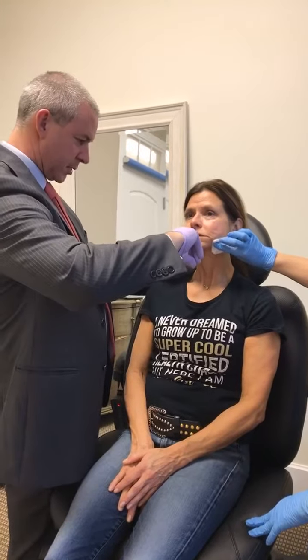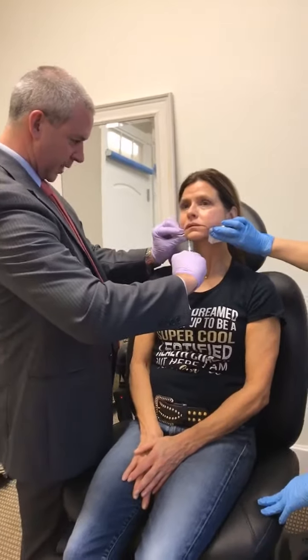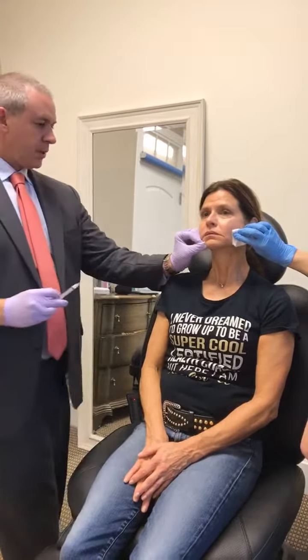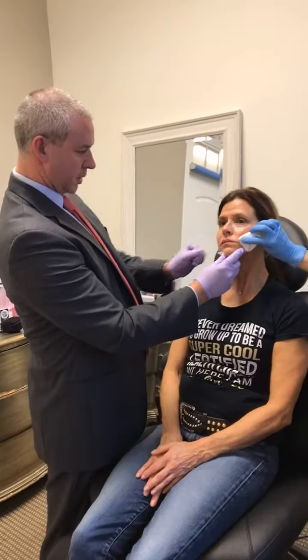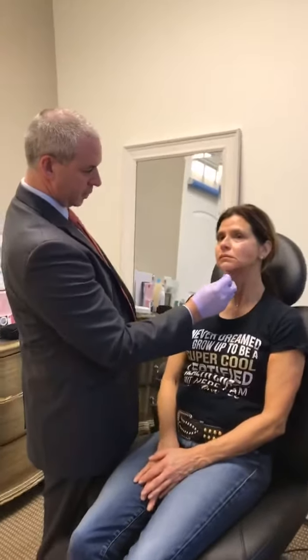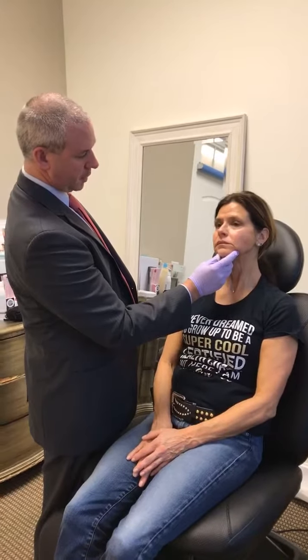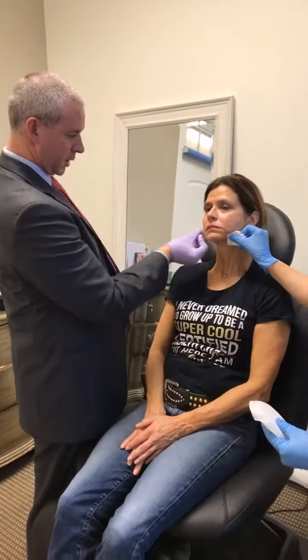I usually tell patients to massage for five minutes, five times a day, for five days after Sculptra. One of the things you'll read about Sculptra is you can get little lumps and bumps. I think that is because when we used to mix up Sculptra, it was mixed up that day and it wasn't completely in solution, so you would get lumps and bumps. I don't see that in my patients, because we mix it up five to seven days before the patient's even in the office.